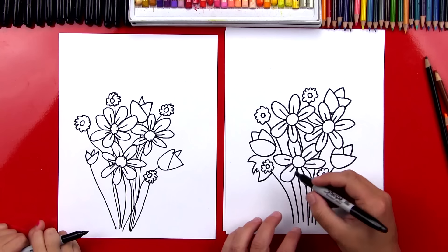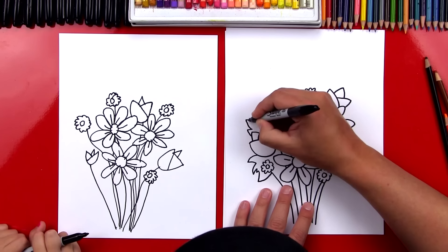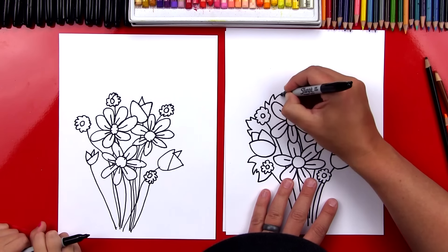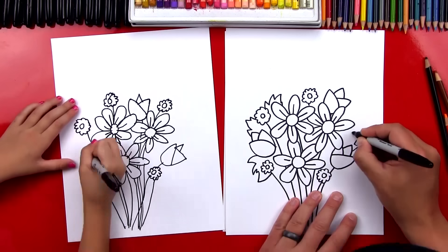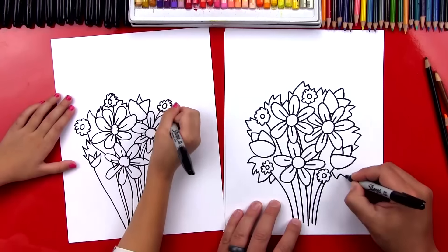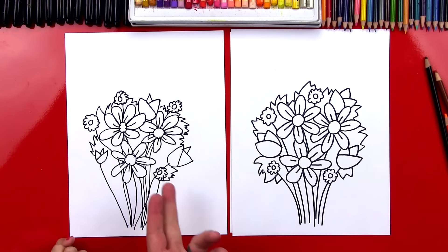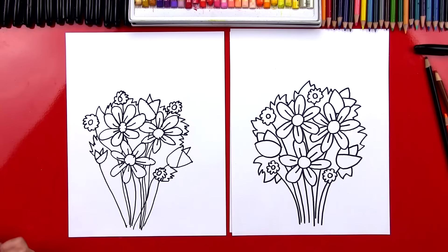That looks so pretty. It also looks like it's just growing out of the ground too. Now our bouquet is missing a bunch of leaves, so let's draw some leaves. I'm just going to draw a zigzag line — some of the zigzags are going to be big, some will be small — and then connect it into the stems down here at the bottom. I'm going to add little zigzags all the way around for our leaves.